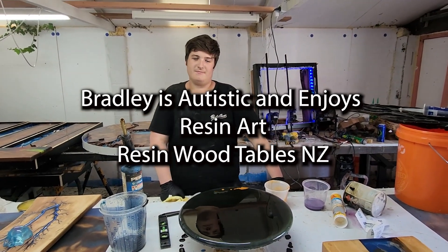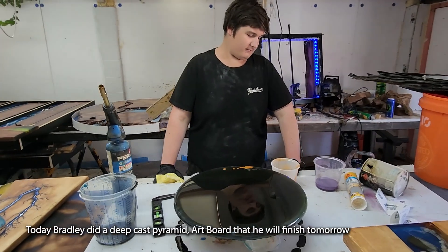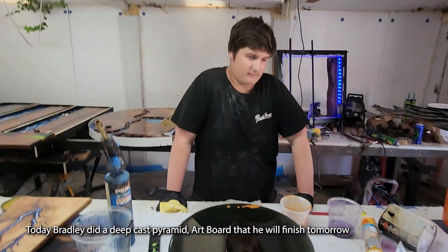So we got Brittley in the house! Anyway guys, just showing Brittley a bit of resin art.